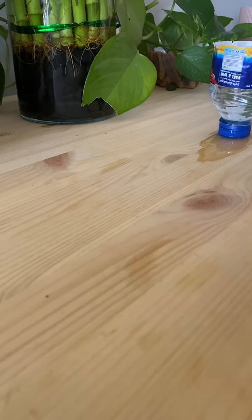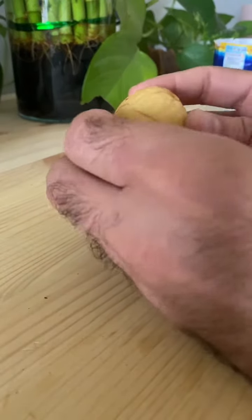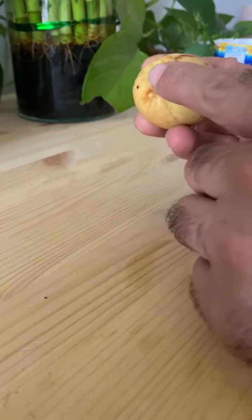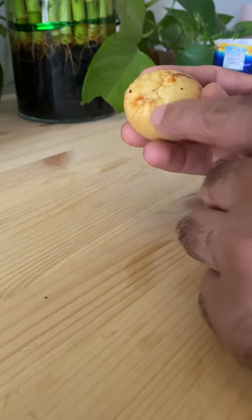Hello everyone. In this video I'm going to show you how to propagate an avocado. Here I have an avocado seed with the skin removed. Pay attention that this part is actually where the roots are going to come out.